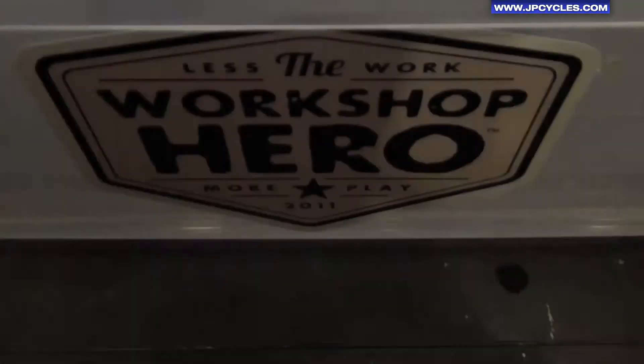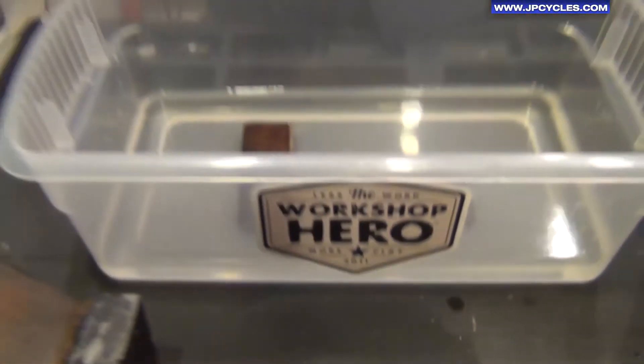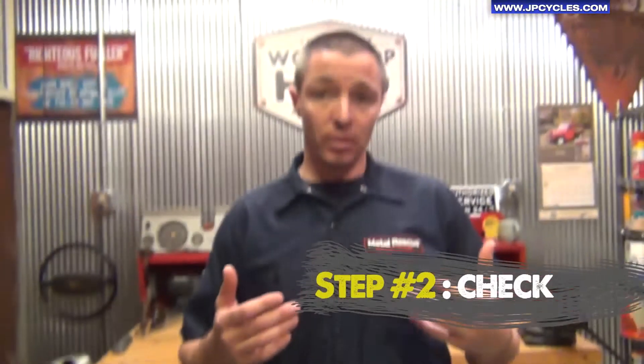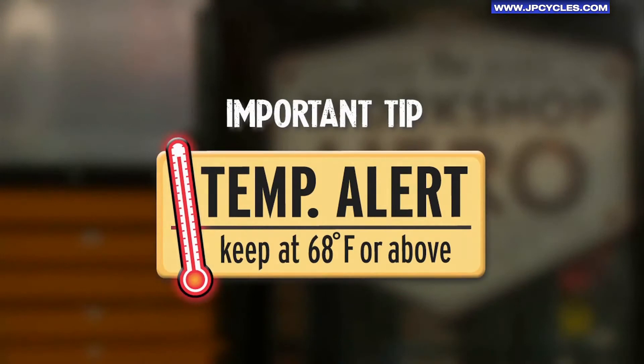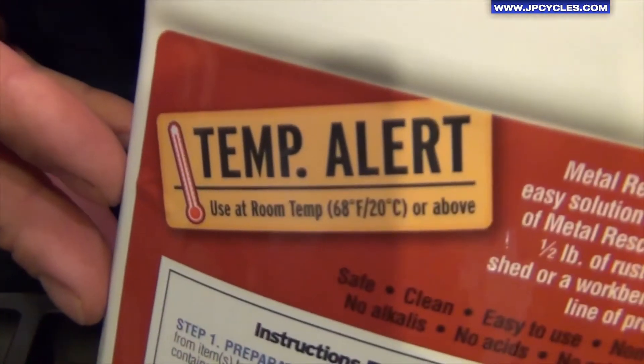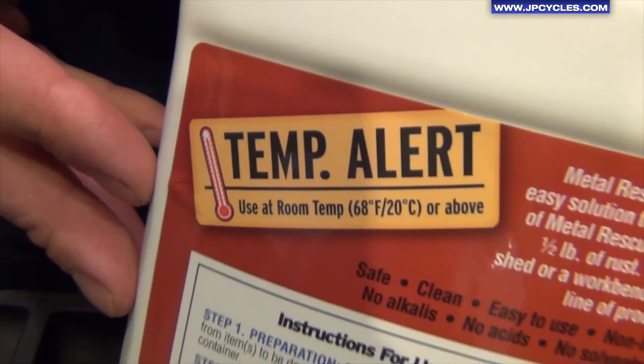Step number two is check your parts. Metal Rescue soak times range anywhere from a half hour on lightly rusted parts up to 24 hours on heavily rusted parts. Metal Rescue is temperature sensitive, so just be aware of that. We have a temperature alert on the back of the bottle — 68 degrees and above; the warmer it is, the faster it works.